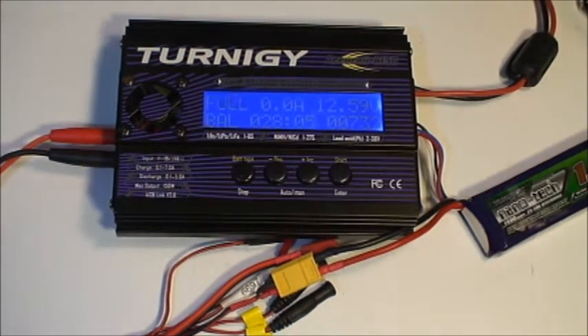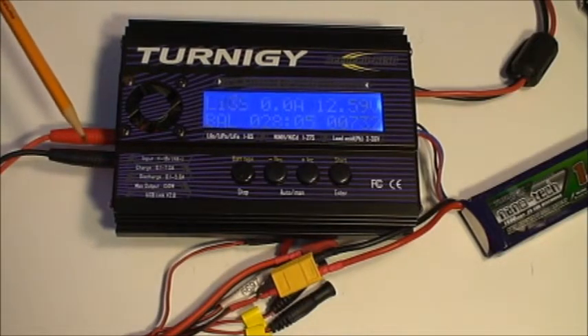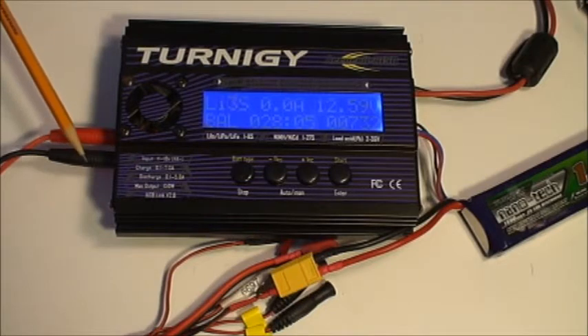As a matter of safety, always ensure that you disconnect the battery from the charger before you disconnect the charge cords. The reason for this is that the charge cords are connected to the output of the battery, and if they're shorted together it will be a high-current situation.